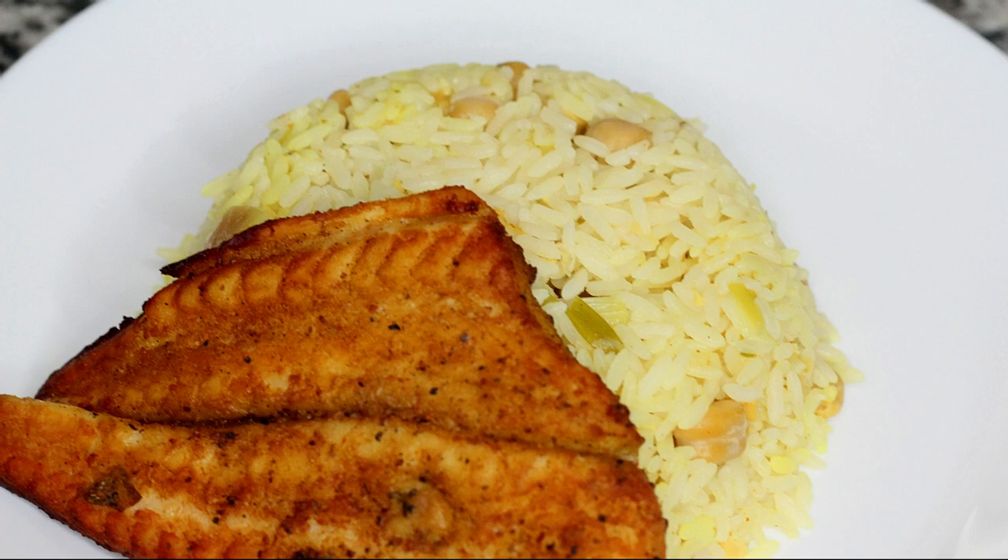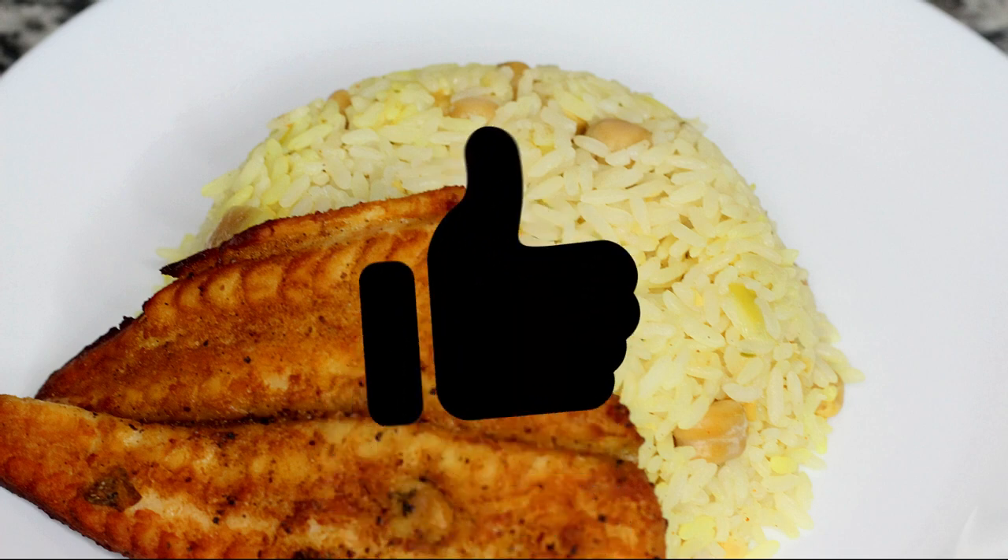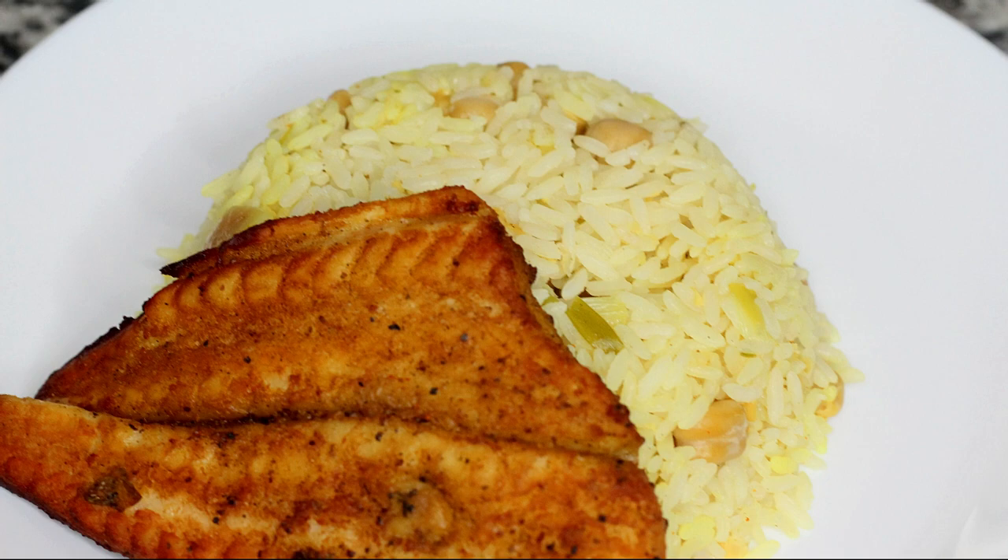I had my taste test and it tastes so good. I served my fish with some chickpea rice and I do have a video for that recipe. I hope you guys enjoyed watching this video — don't forget to subscribe and like, and as always, keep cooking chefs. Bye!